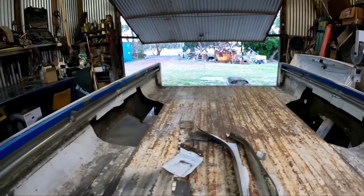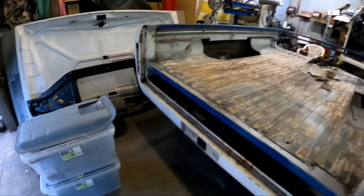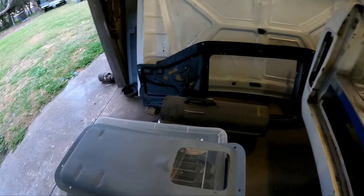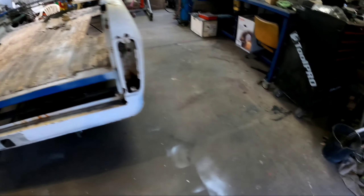We should be pretty close to having this thing knocked over. Not a bad night, got a bit done. Got this thing seam sealed. Time to go home and I'll try and get back out next week.